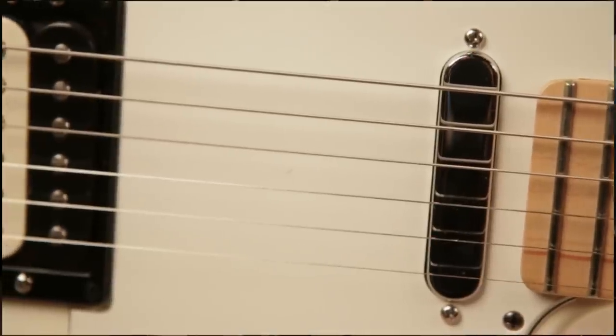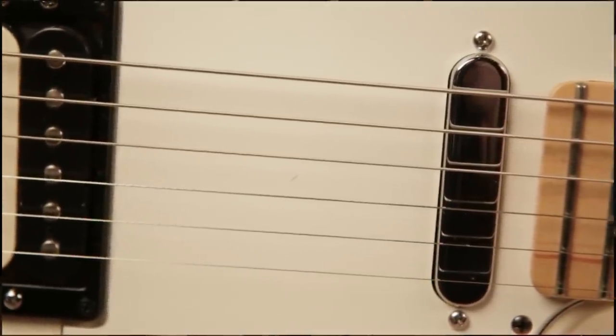In the neck position, they followed the same thinking: a robust, classic-sounding Tele pickup.